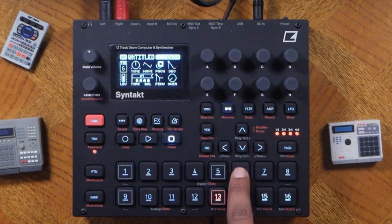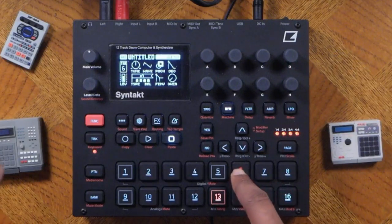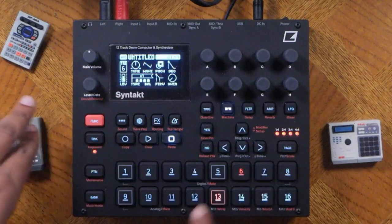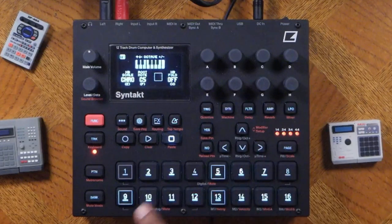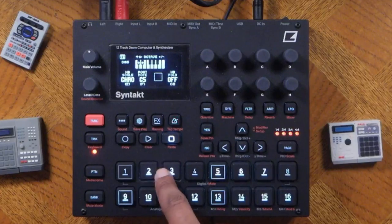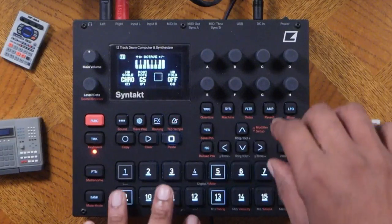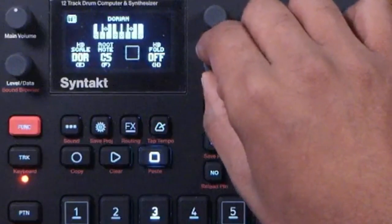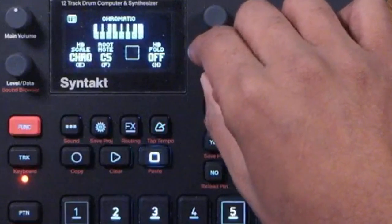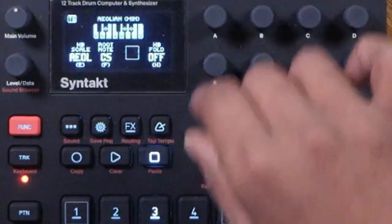Now let's go over here and add a melody. Press function and track to access what is called scale mode, so the keyboard will play different notes. Since I'm using chords, it's going to play different chords. Right now I'm in chromatic mode, but you can use E to adjust which type of chords you want — chromatic, ionian, dorian, phrygian, and so forth. I'll go aeolian.